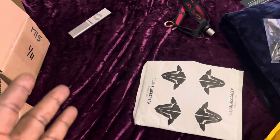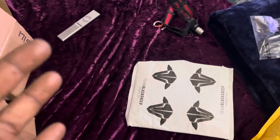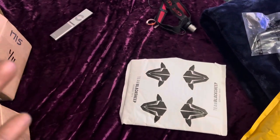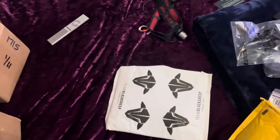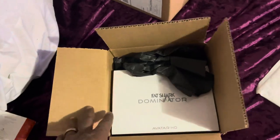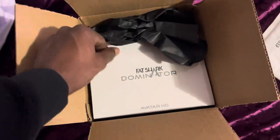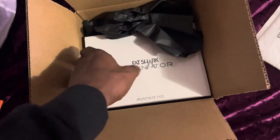I was thinking about doing a series build, but I love the way I do things — try to knock it out in maybe two, three days. But as you guys can see here in this box right here, we have the Fast Shark Dominators, which is the Avatar HDs.